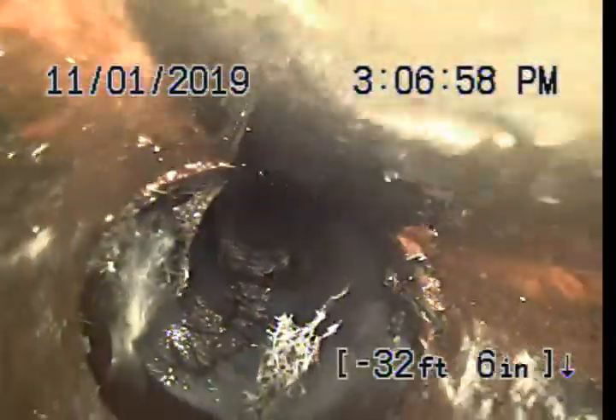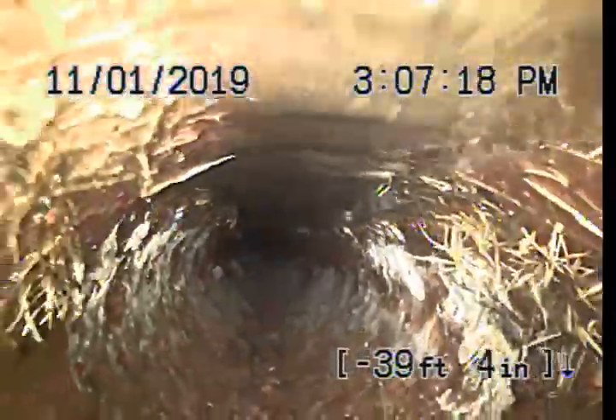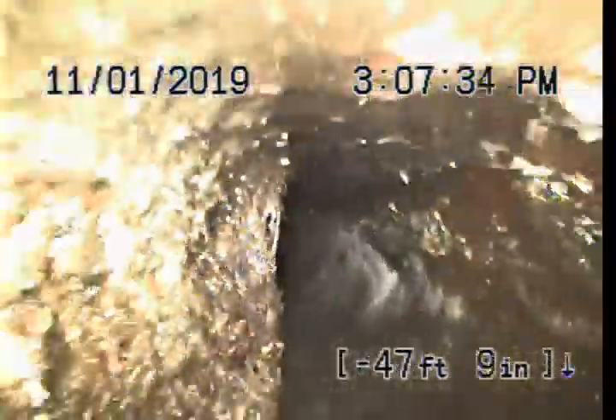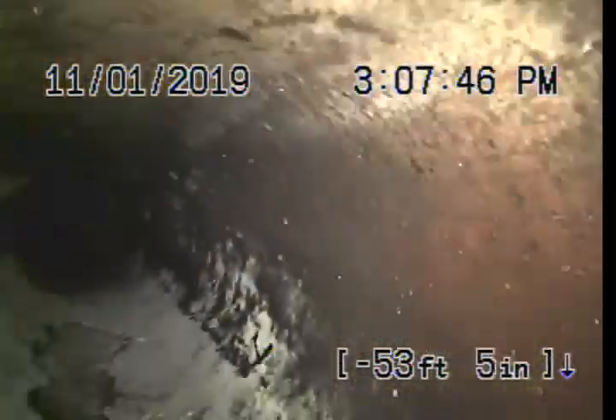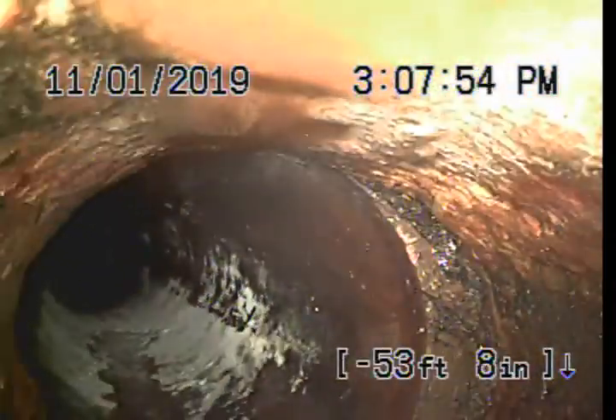Here we transition from 6-inch to 4-inch — we have about 32 feet of 6-inch, then we transition into the 4-inch. There's a little bit of standing water there, nothing to be too concerned about. The 4-inch is going to be much easier to clean than the 6-inch, only because of the opening that we are able to work from in the home. And here we transition from tile to cast iron — cast iron normally stubs out from the house 3 to 5 feet.